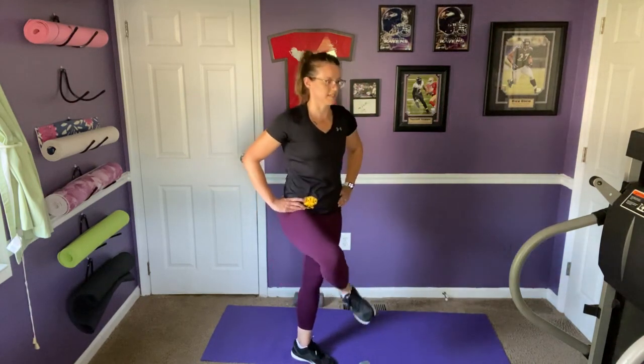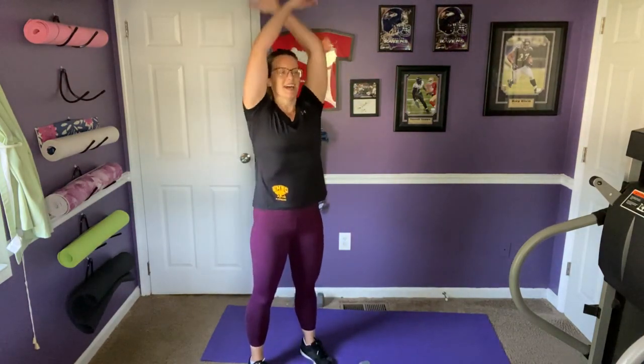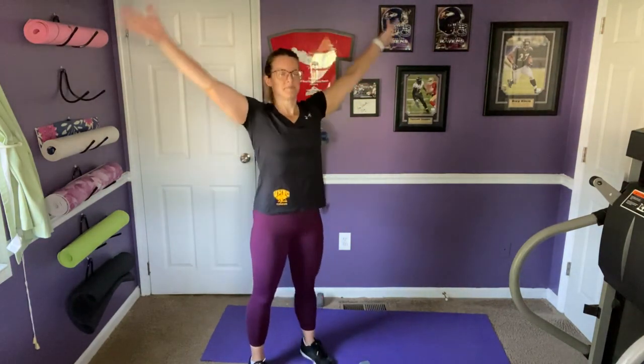Inhale, coming back up to stand. We'll take two deep breaths — deep inhale, arms sweeping down and up, exhale and release. Thank you so much. I hope you enjoyed your workout. My name is Joella, I am with UMBC Rec. Have a great day.